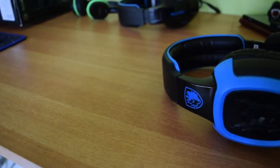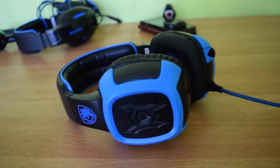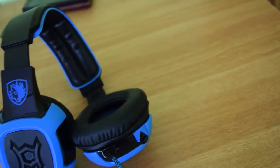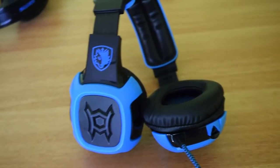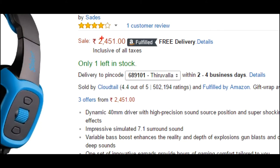Hello everyone, this is Nick Saiba here and we are back again with a video review. Today we have a gaming headset. This one is from a brand called Sates. The model number is SA906. These are also called Sates Shakers. You can buy these from Mazon for about 2.5k rupees. I have placed the link in the description.